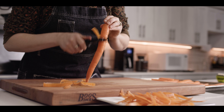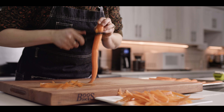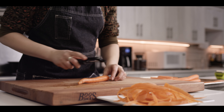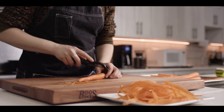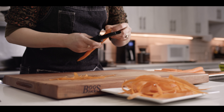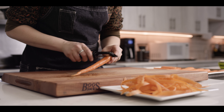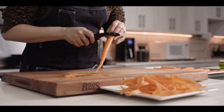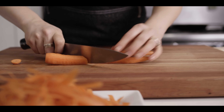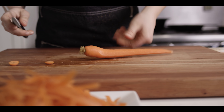This recipe is gonna be really great for anybody that is wanting to look for healthier options, and it can easily be modified for anybody who wants to do something more keto-friendly or vegan even. It just depends on what you normally have in your pantry, but the base of this is basically just carrots and stock. The next thing is just to take off these knobby ends and then cut them in half to get them into more manageable size pieces when we cook them later.